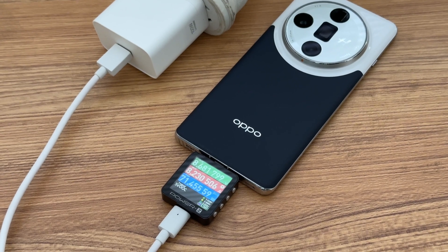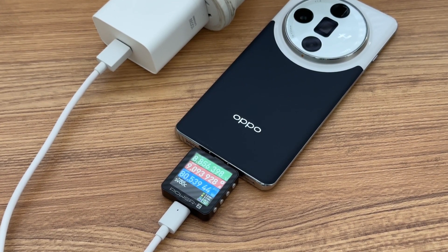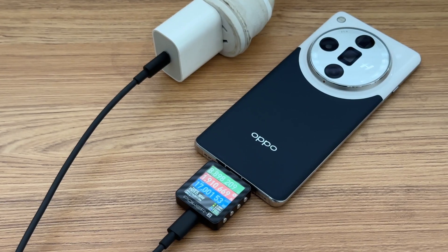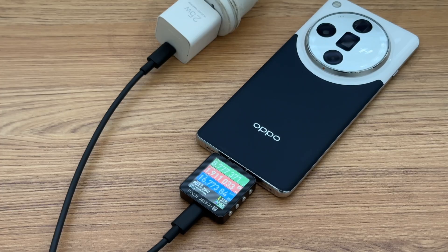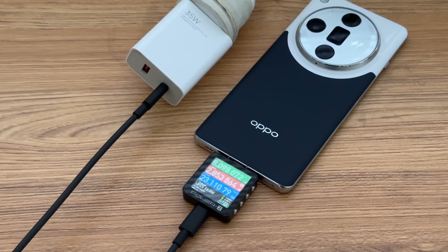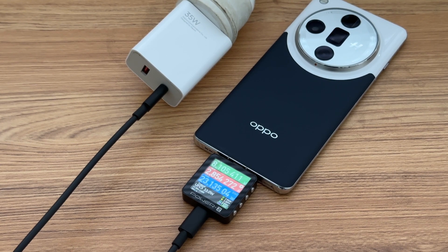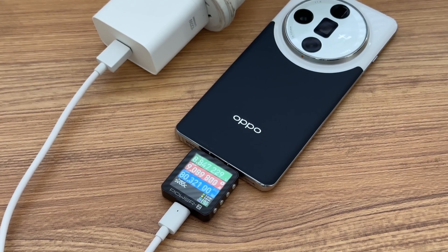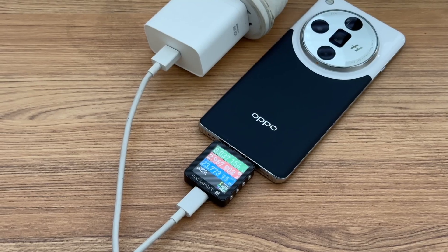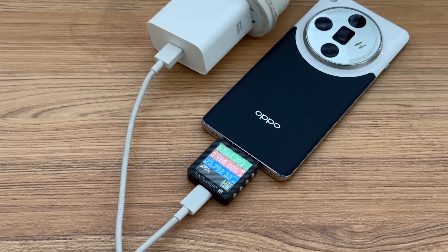Next, let's test the charging compatibility. Using the original charger set to charge the phone, the real-time charging power is about 9V, 9A, 80W. Third-party chargers that support QC or PD protocol can reach about 17W. Third-party chargers that support UFCS protocol can reach above 20W. When charging with the original charger set, the current can reach up to about 9A. After switching to a third-party cable, the maximum current is only 3A and the power is only about 23W.